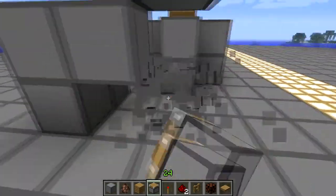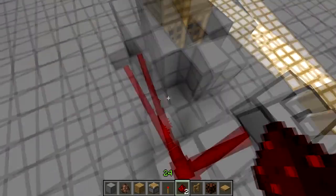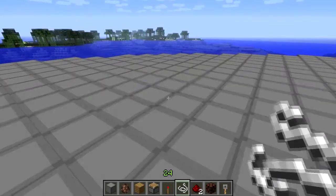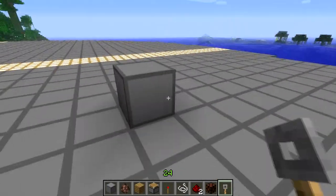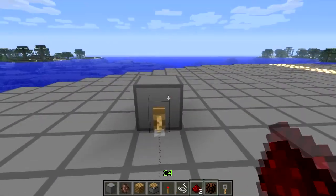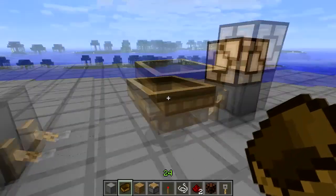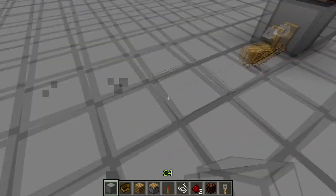Now, what this system uses is the way that tripwires work. If I just build a tripwire over here — we'll grab the tripwire. As you can see, if I put the tripwire here, I can activate it — if I just put a lamp. Now, another thing that can activate it is actually boats. If I put a boat on it, it will activate. My whole system revolves around how that works.